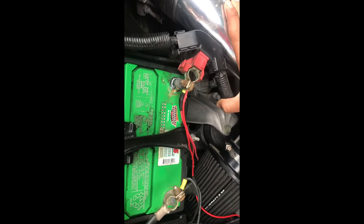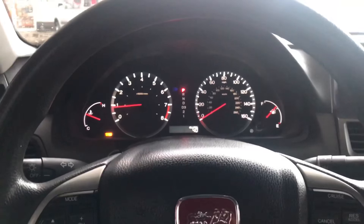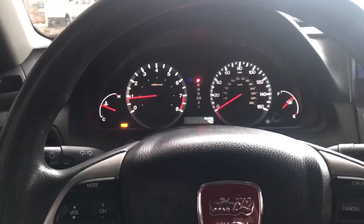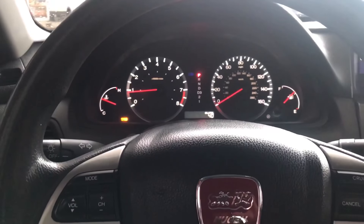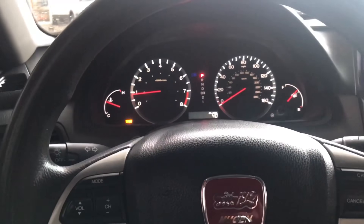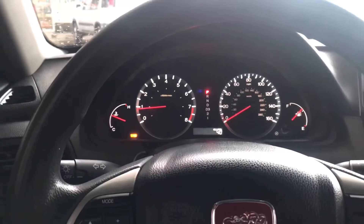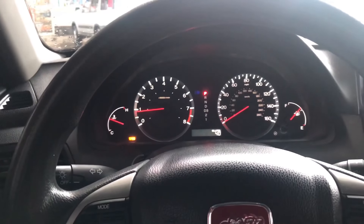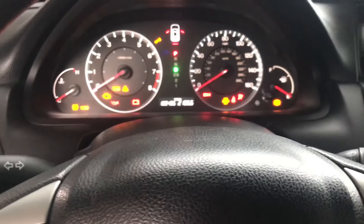Let's hope that clears the code. So again, whenever you get that check gas cap code, go ahead and stop, turn off the car, take off the gas cap, make sure it's tightened all the way. If that doesn't work, pump gas. If that doesn't work either, take off the negative and positive sides on the battery, let it sit for 5 minutes, and don't forget to check that gas cap.